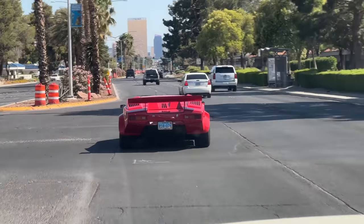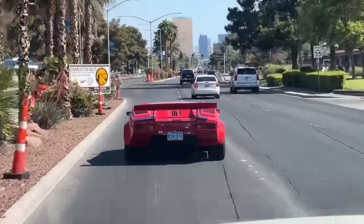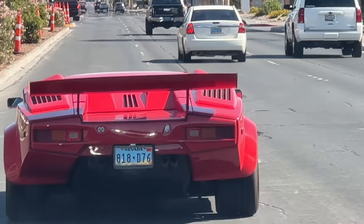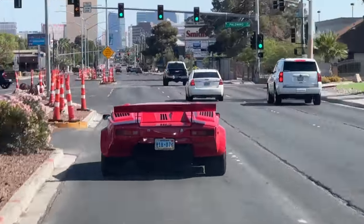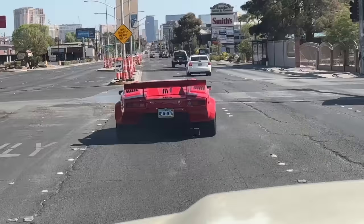I'm following this 25th anniversary Lamborghini Countach. The reason I'm following it is because I just bought it. He's driving it into my house for me, through Las Vegas. I'm in my truck. Yeah, I do stuff like that sometimes.